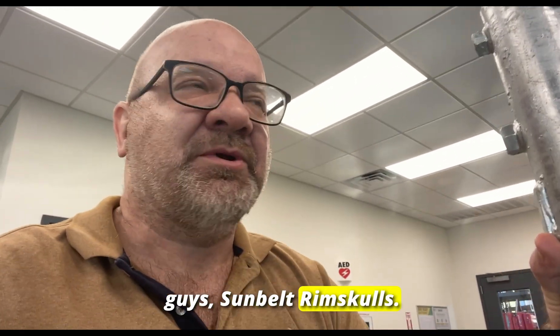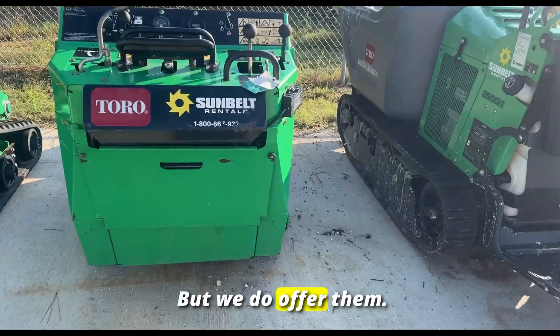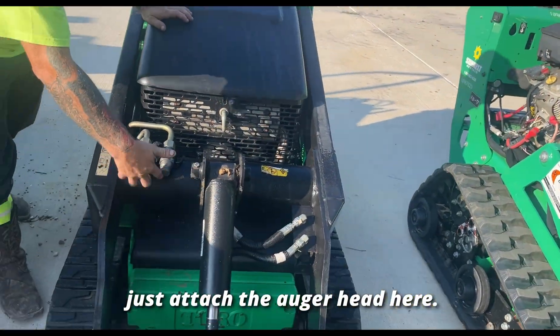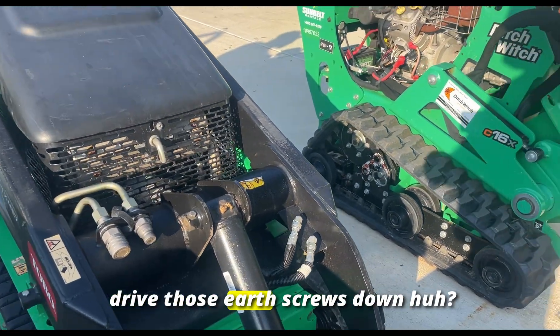We're here at Sunbelt Rentals — we'll see what they say, hopefully they've got a solution for us. So you take the bucket off and then you just attach the auger head here. On this walk-behind you could put an auger head on it and it would actually drive those earth screws down.